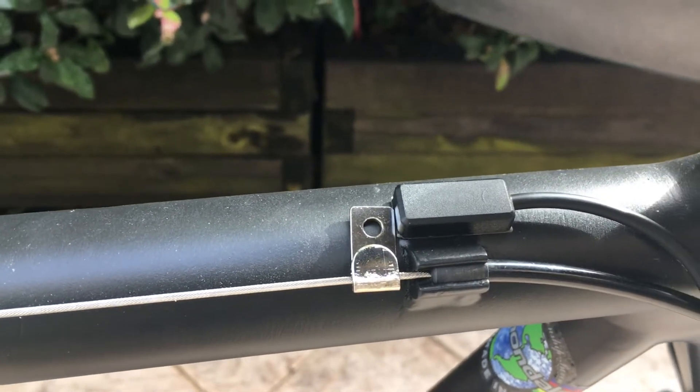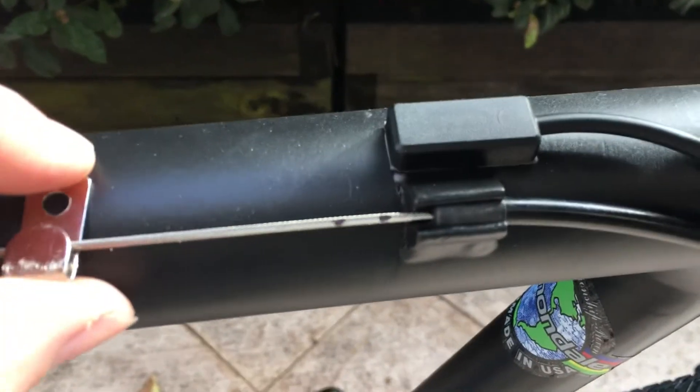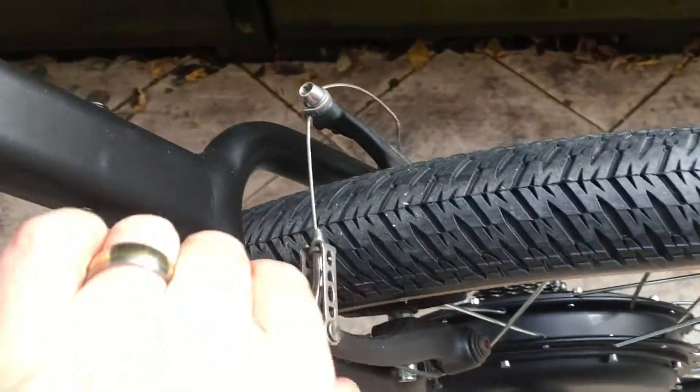So once I pull the brake lever, it'll pull that cable along and slide the magnet away from that sensor, and that will cut out the motor from the e-bike.